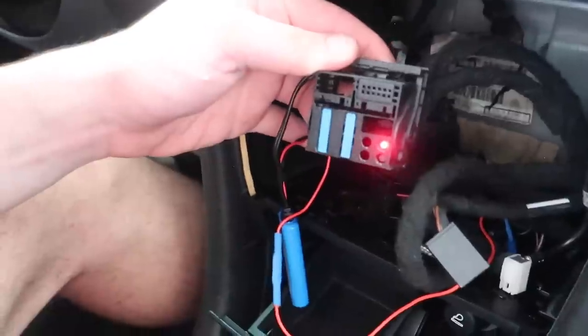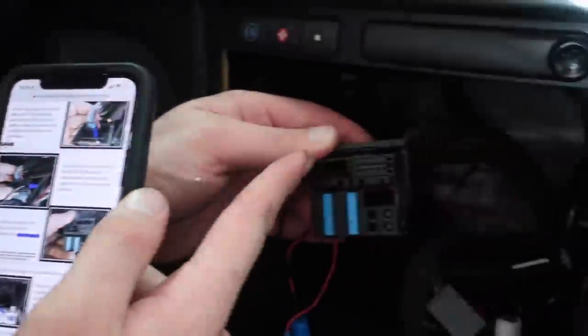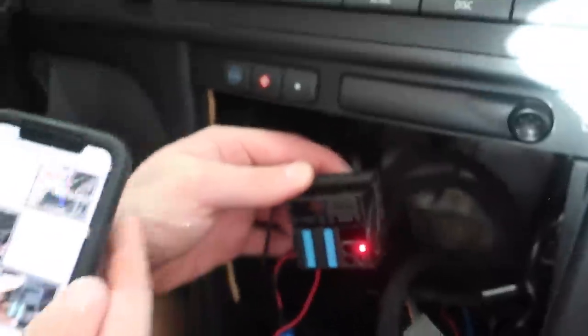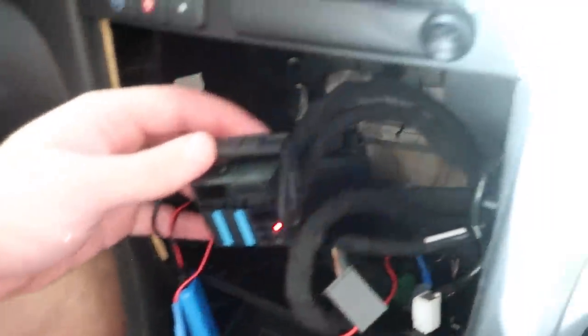In the PDF, he gives you a good picture to show exactly how it should look. This connector here should be empty, and that one right there is where your Bluetooth module should be plugged into. So now we're ready to reinstall it all.